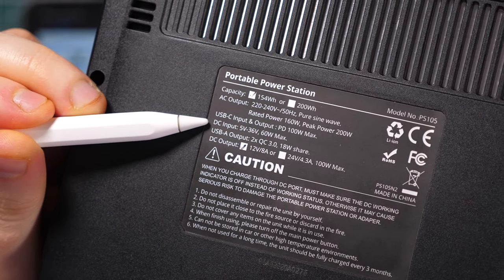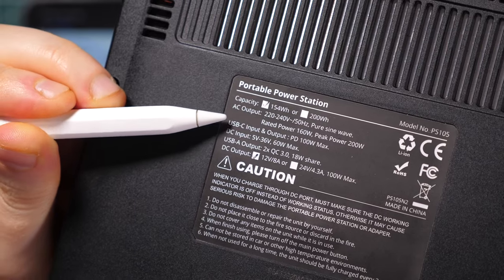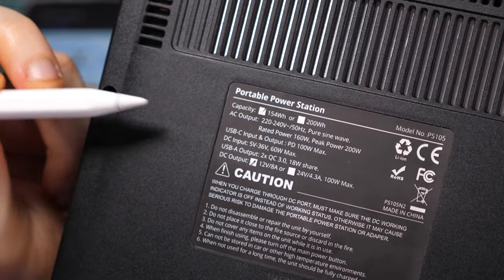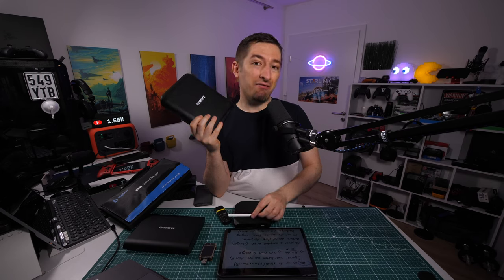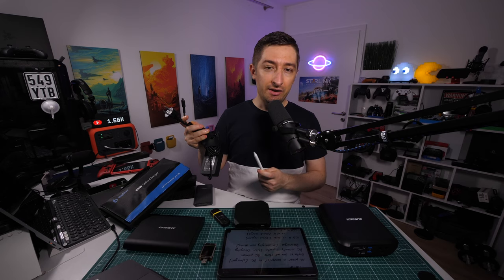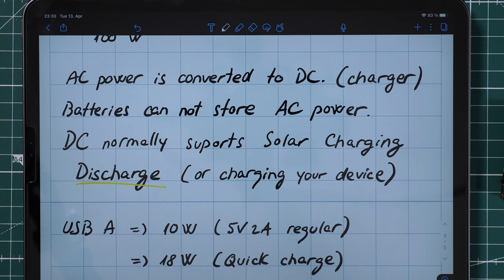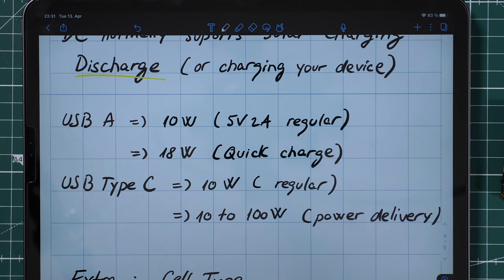Another power bank here can charge at 60 watts with DC, and at 100 watts via USB-C. This one even claims to have an MPPT controller, which is the best solar controller you can have in a power bank. On the market there are special power stations that can exceed 1000 watts — very fast charging but also very large capacity. It's worth noting that when charging at home from a wall outlet, you're converting AC to DC, because batteries can only store DC power.